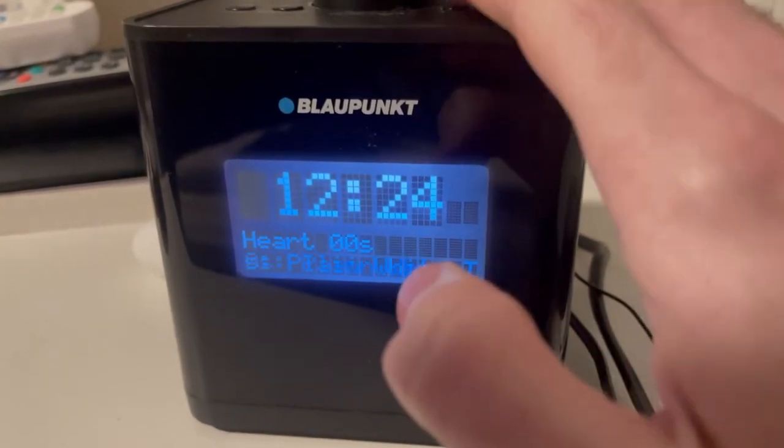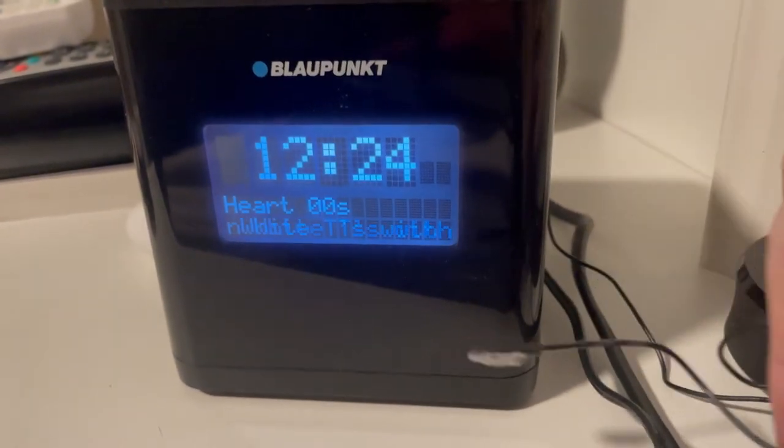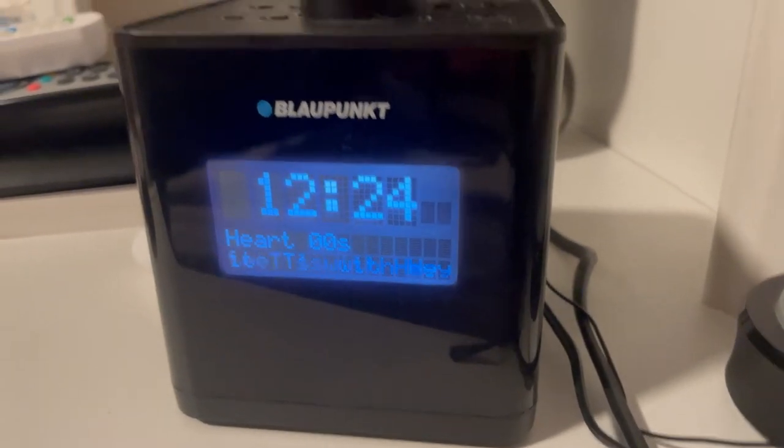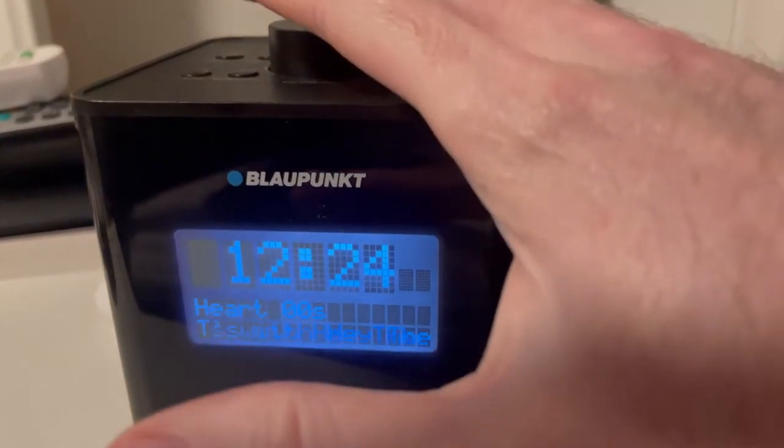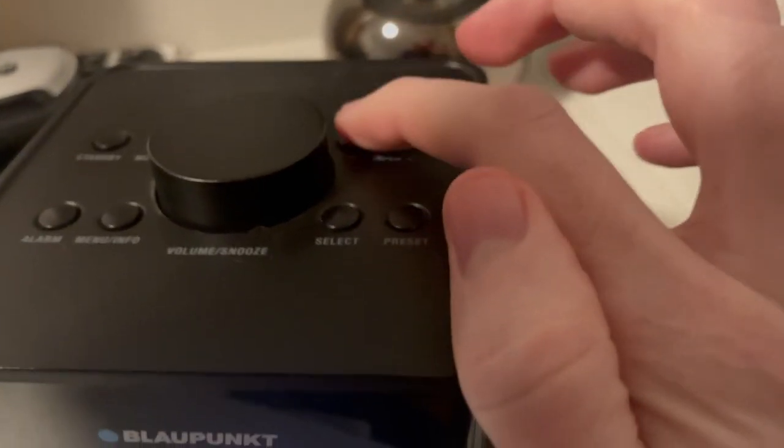We're now on a little alarm clock with wire aerial, as you can see. You'll have to excuse the dust. This one is a little different to tune — it's got some tune buttons on the top.